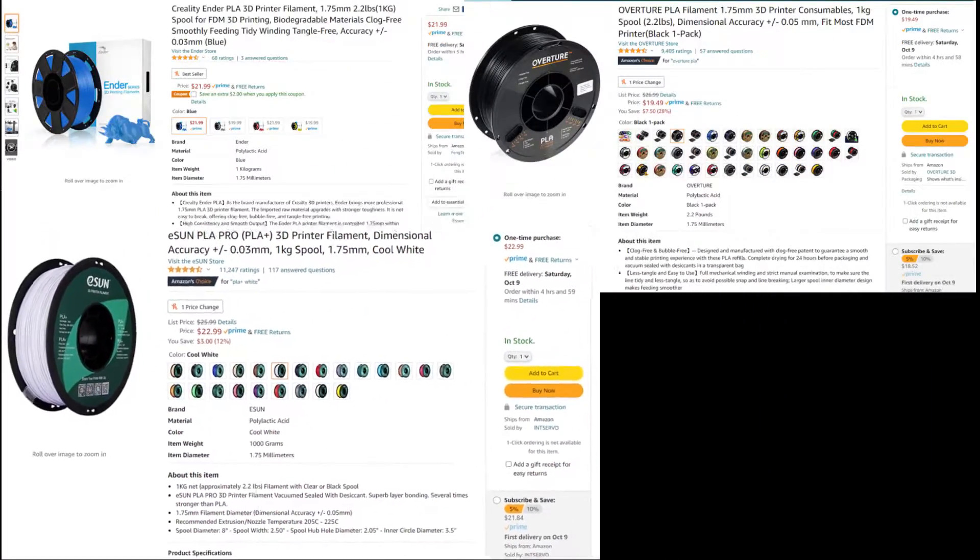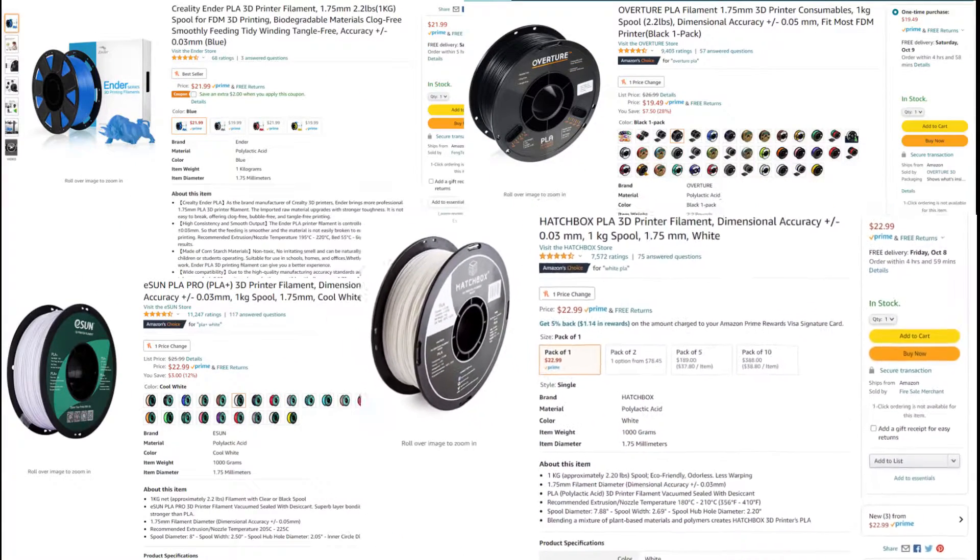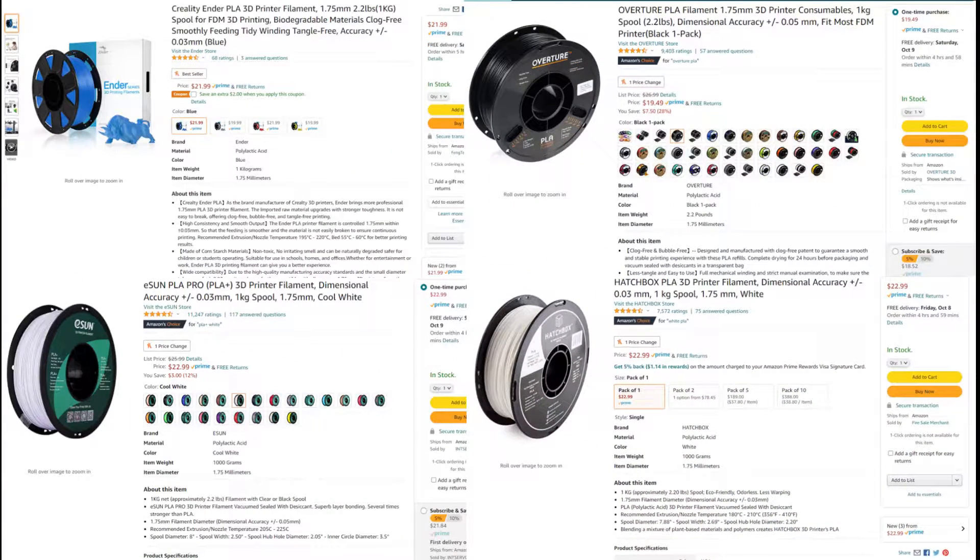All of the results will be listed in a table at the end of this video, so be sure to stick around until the end to see the full comparison. Looking at the prices, all of these are basically $20 and available with two-day shipping on Amazon Prime.